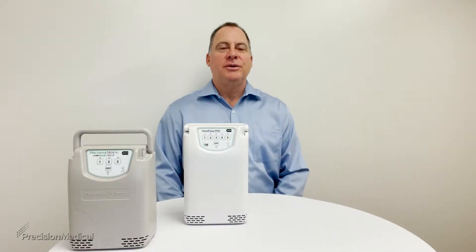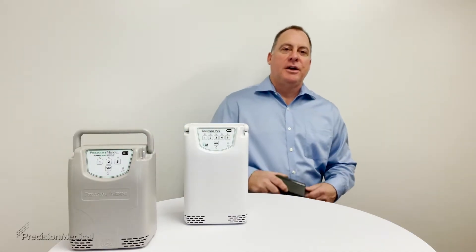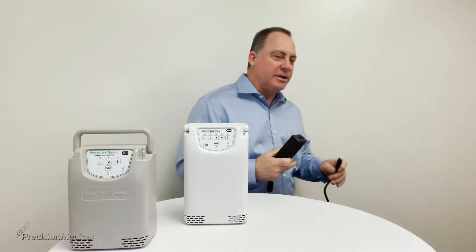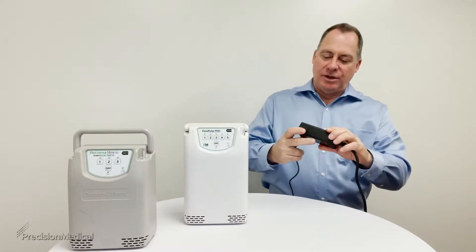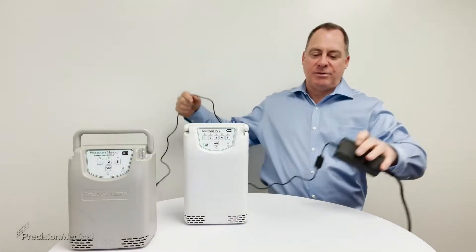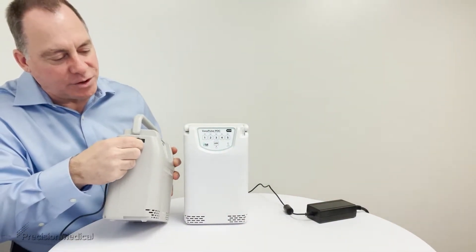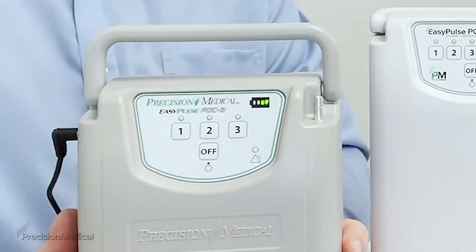The first thing we need to do is set up your device, and to do that we need to charge it. Get your power supply — it comes with a brick and a power cord. The power cord plugs into the wall and then into the power supply; you'll know it has power because there's a little green indicator that lights up. Take the adapter on the other end and plug it right into the charging port on the side of the unit.